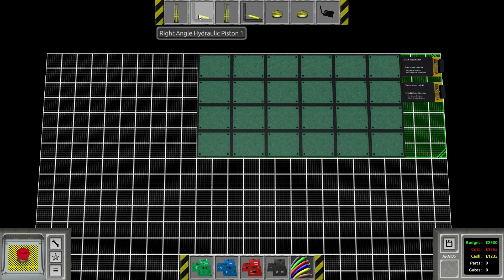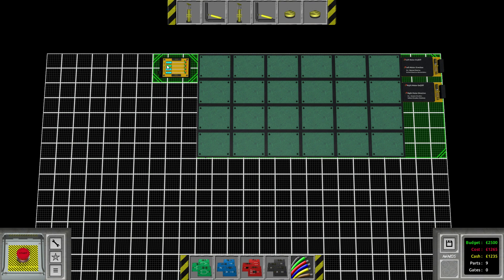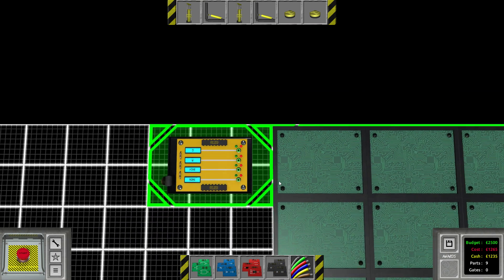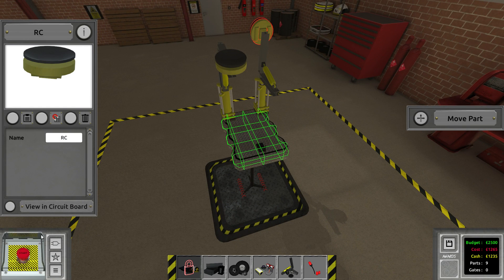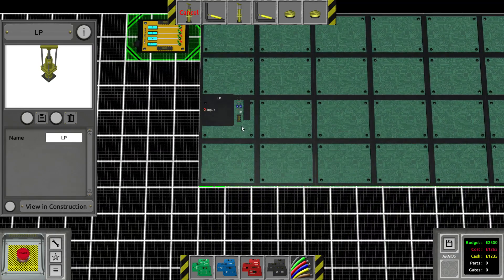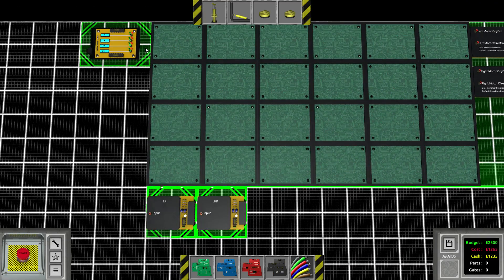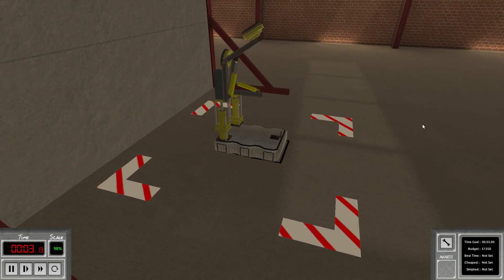We're gonna go ahead and place this bad boy here, and the RC receiver is gonna go there. Let me think of a good key — we're gonna do Q and W. Q is gonna be the first piston thing and W is gonna be the second, so we possibly don't even need a second receiver. Let me quickly rename all of these things. We are doing the left side first just to see if things are working out. We got the left piston right there and the left hydraulic piston as well. Theoretically if I hit the Q button and activate both of these things we should see what happens.